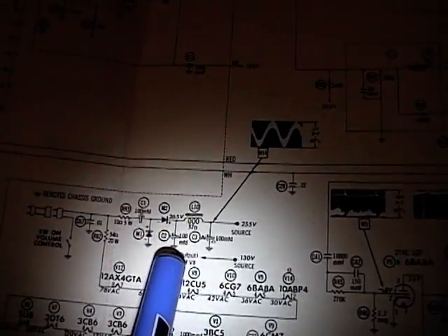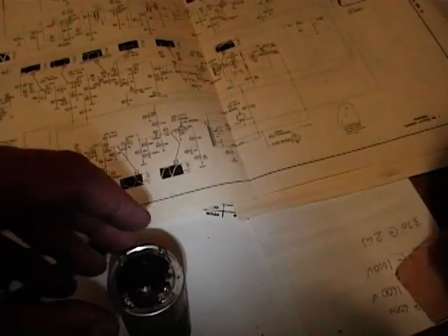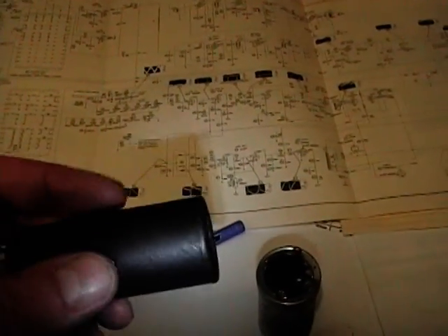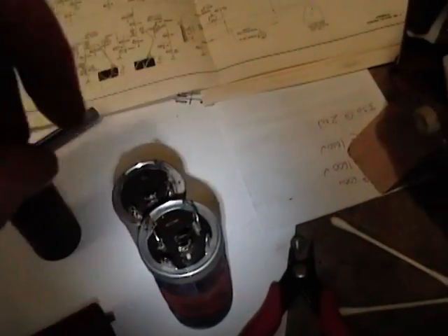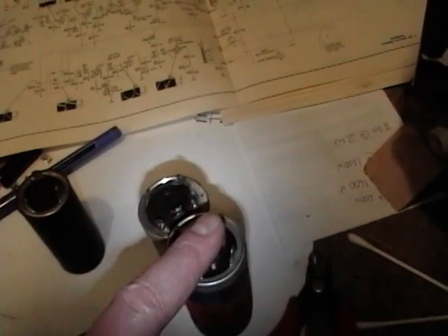Whereas the other cans, the negative — which is the outside of the can — is grounded. So this guy is relatively safe to touch. Remember that the whole chassis is actually hot, but assuming the neutral side was connected to the chassis, it would be okay to touch this cap. No matter how you plug it in, it would not be a good idea to touch the bare metal on this guy. So my plan on these two is to uncrimp the seam, pull out the metal ring, pull out the insides, and stick the new caps inside — one cap in this one, three caps in the other.